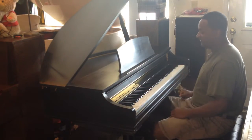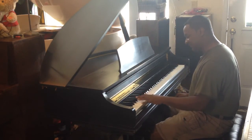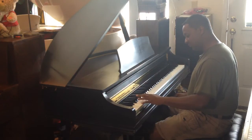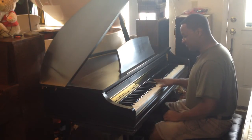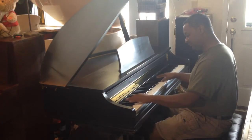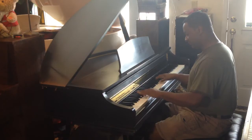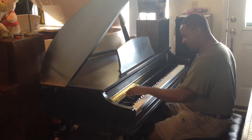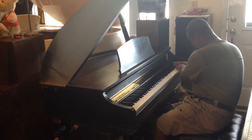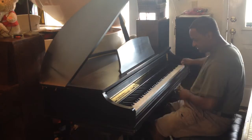Over here you have a three-way split. You have bass over here, a guitar right here, and drums right over here.